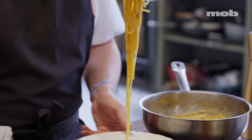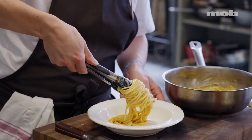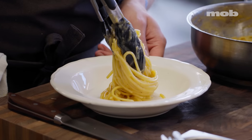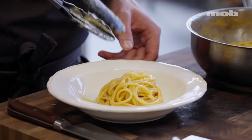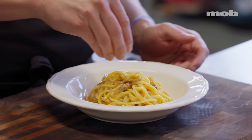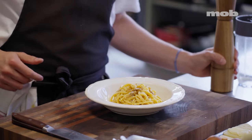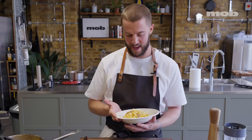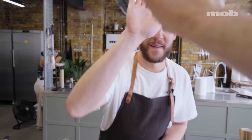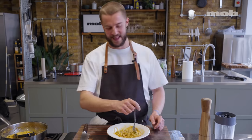Give it a little grab and twist — as you start to lower it into the bowl, just give the bowl a little spin, and you end up with a nice little nest on the plate. Add a little bit more cheese on top. And there you go — that is the best way I know how to make spaghetti carbonara. Nice work. Carbonara, the king of the Roman pastas.